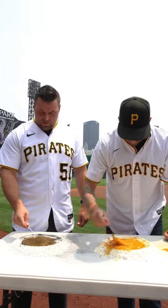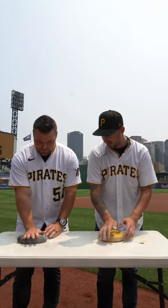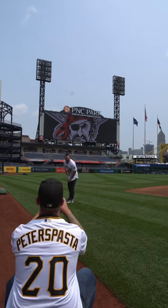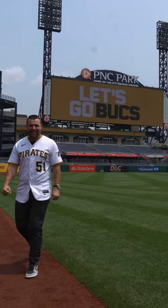David told me he's never made fresh pasta before, so I was trying to give him as many pointers as I could in hopes that he will return the favor and give me some pitching pointers. After we got the pasta into nice beautiful balls of dough, David told me he wanted to try and throw a ball of dough just like he does a baseball. If he can throw a ball of pasta dough like this, hopefully I can throw a baseball half as good. Looking forward to seeing a bunch of you guys on Friday night at the ballpark.